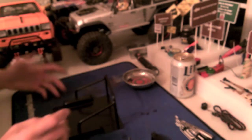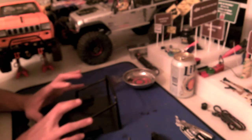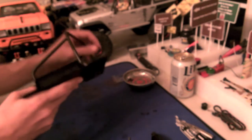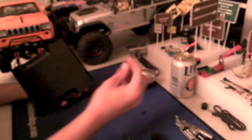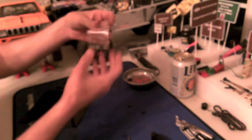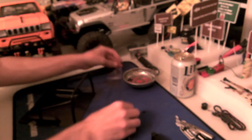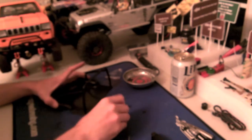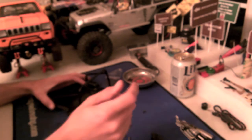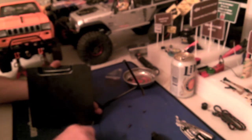I picked up this roll bar off RC4WD. I think it was like 40 bucks. I've seen them on eBay for 60 — I don't know why people are selling them for that much. What you'll get is the roll bar screwed on to this plate. I've already taken almost all the screws off, but you'll get four button head screws to attach it to the truck, and a bag of four washers that go under the body. When you're doing this, be very careful not to over-tighten these screws because it is possible to crack your body. I'm going to go ahead and unscrew this last screw off the plate we're going to use as our template.